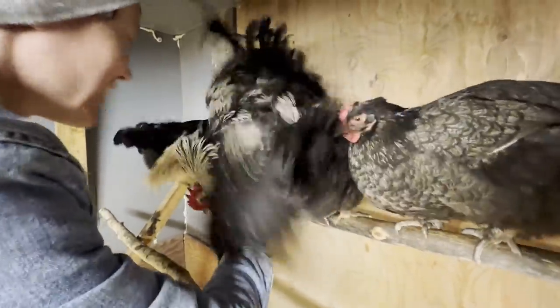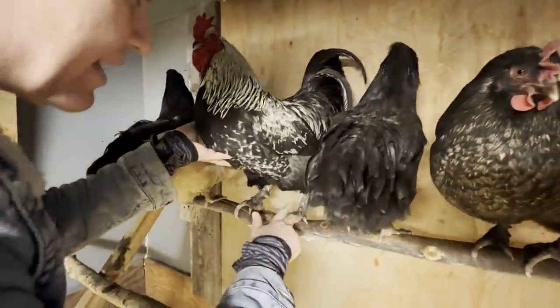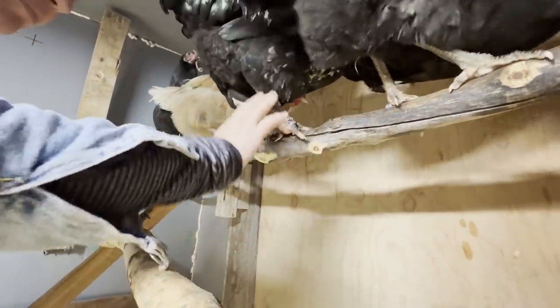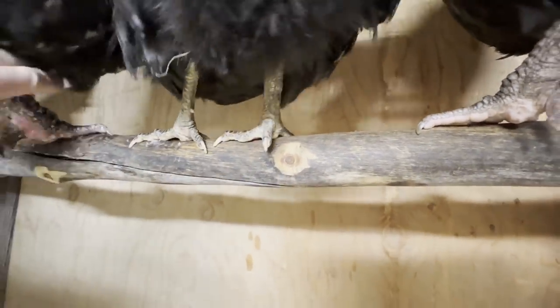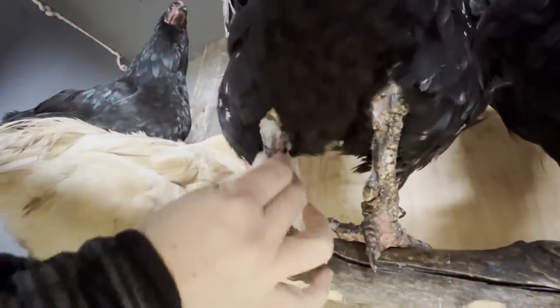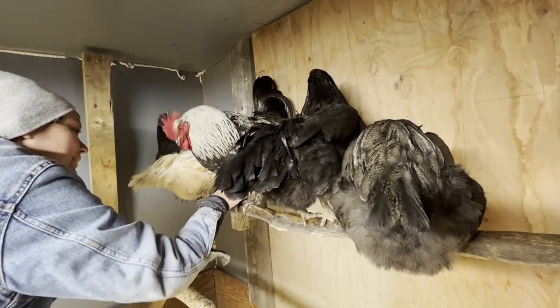I'm not wearing gloves — these mites don't transfer to humans. This is Pokey, the one I was talking about — he's got the worst case for sure. Blackie's legs look way better; the hens have the least amount. Look at how it goes all the way up the back — poor guy. I've been doing the Vaseline rubs every second day and I've seen a massive improvement with just the Vaseline. I would highly recommend the Vaseline treatment.